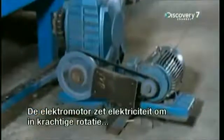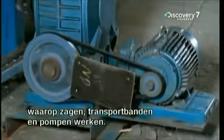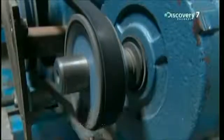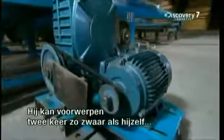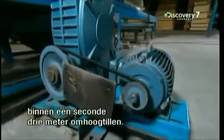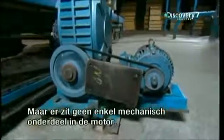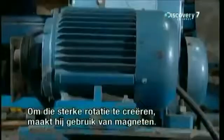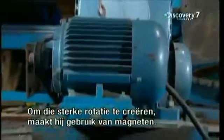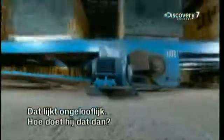The electric motor transforms electricity into the powerful rotation that runs machines like saws, conveyor belts and pumps. It's so strong that it can lift objects twice its own weight, three metres off the ground, in a second flat. But the amazing thing is, there are absolutely no mechanical parts inside the motor. To create that powerful rotation, it uses nothing but magnets. Seems incredible, but how?